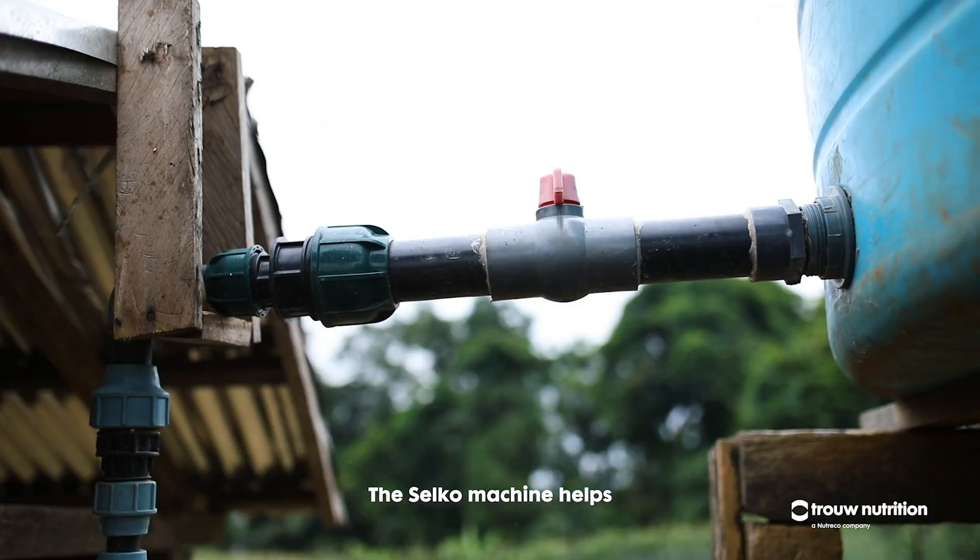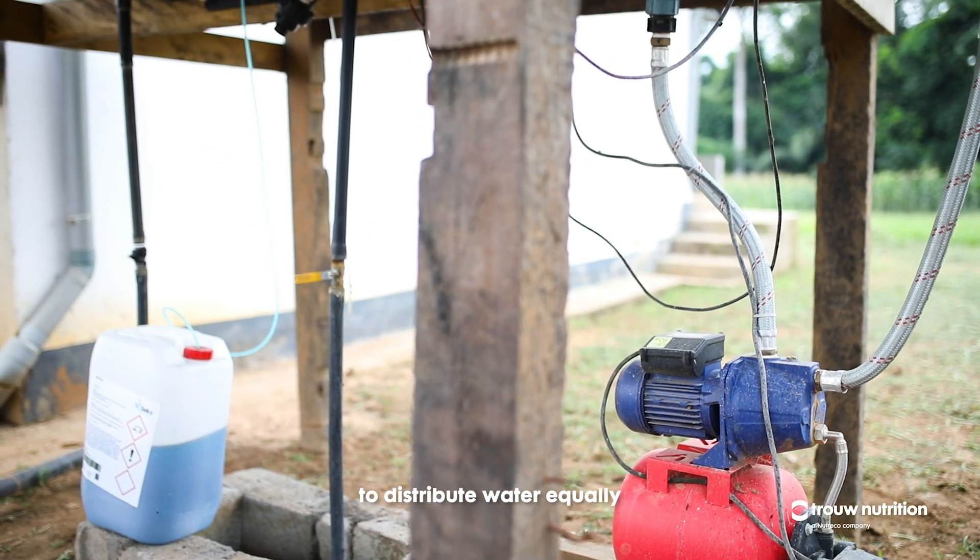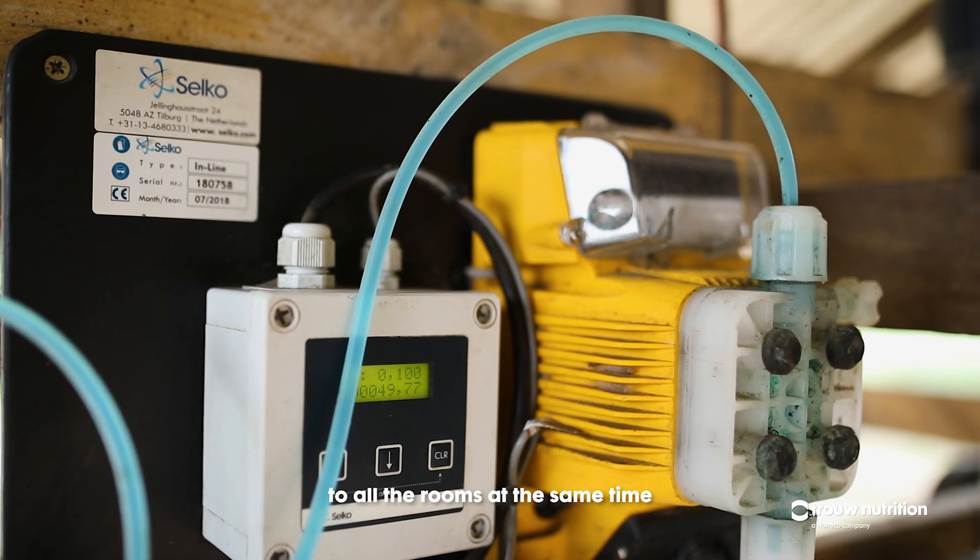The Seiko machine helps because it brings a pressure pump to distribute water equally to other rooms at the same time.